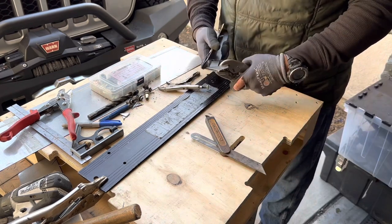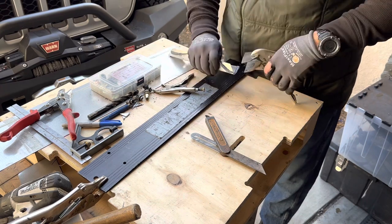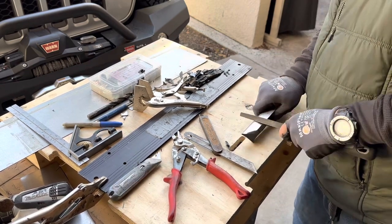Now I'll bend the small tabs I wanted on the ends of the piece. Stainless steel can be very sharp, so I'll use my file to smooth out all the edges and take any burrs off the holes I drilled.